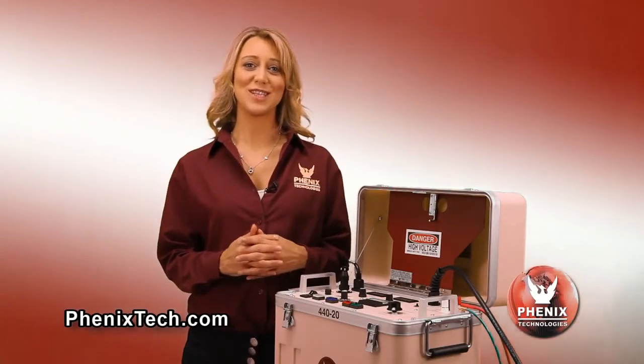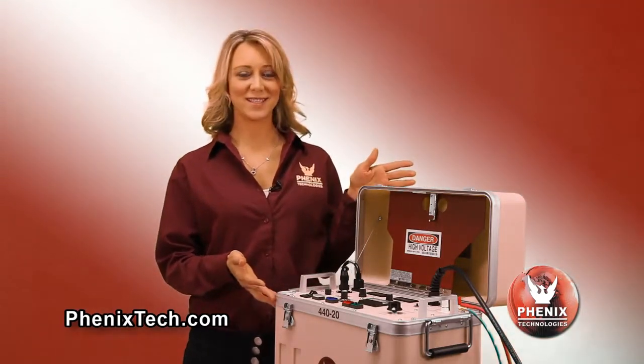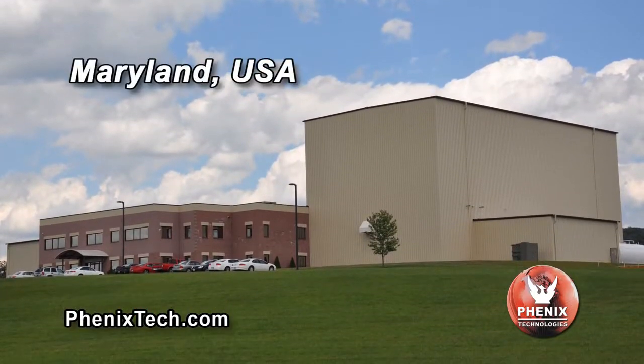Welcome to a Phoenix Technologies instructional video on Portable DC Hi-Pot Test Sets. Our DC Hi-Pots are designed and manufactured in our factory located in the state of Maryland.